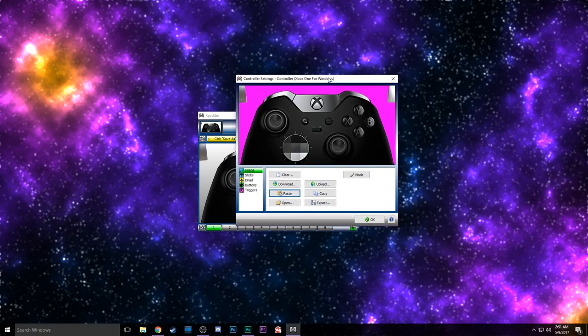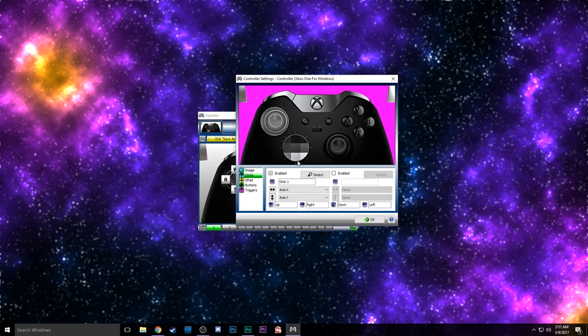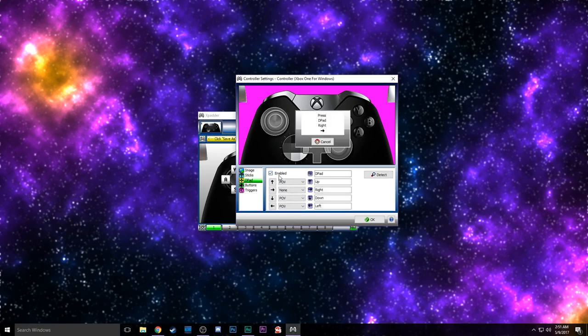Make sure your controller is plugged in and ready to go. We're going to go over the setup — I'll show you what I have gone with, and then we'll make those settings match in game. First, we're going to set up our sticks. Enable the stick; it's going to give you some commands, so we're just going to hit left on the left stick, then up on the left stick, and then click and drag that into position. Repeat that process for the second stick — enable the stick, then up, down, left, and right. Move that over close enough. These don't have to be perfect, but they do need to be in the ballpark.